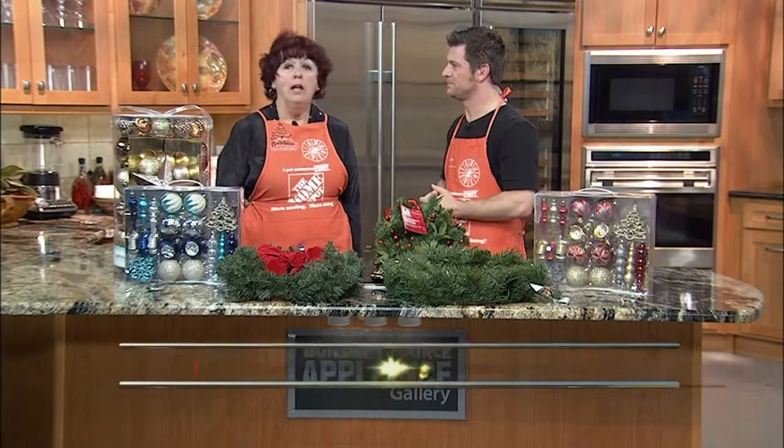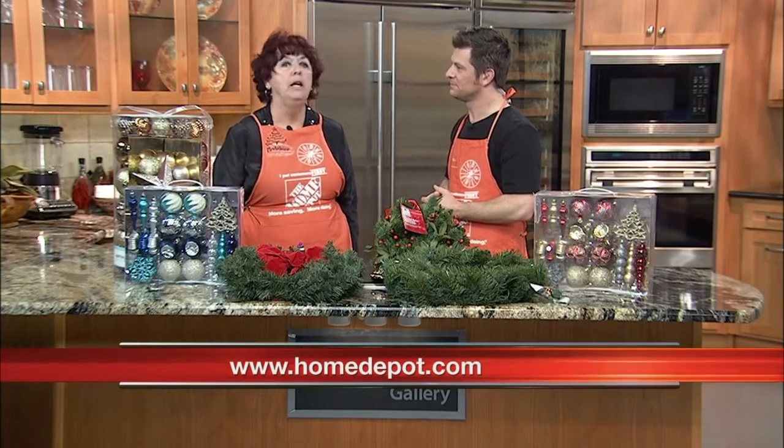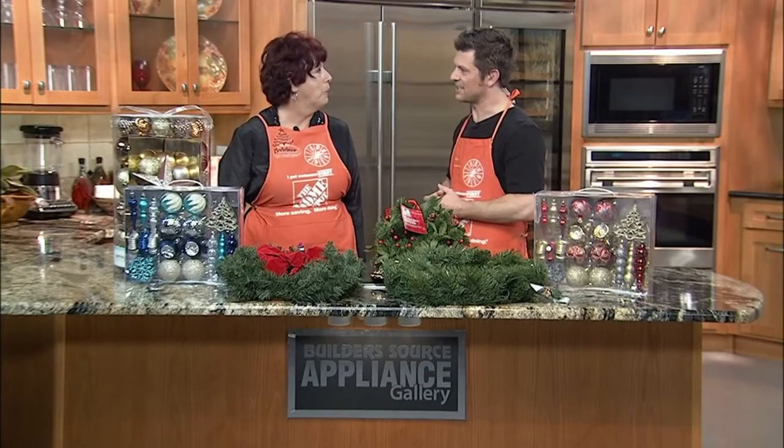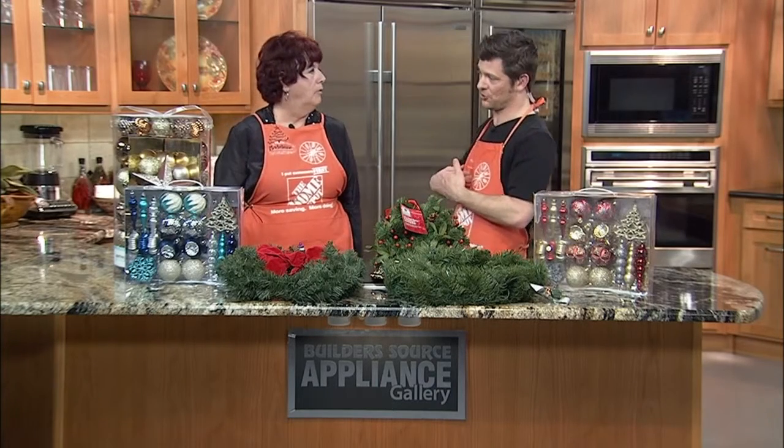Come by the Home Depot and our associates will be very happy to take care of you, answer all your questions, show you all our beautiful decorations, and help you obtain them for your home. They have a huge selection, folks — this is my place when I go decorating and shopping, the Home Depot. Madeline, thank you so much for bringing this information. We'll be right back, folks.